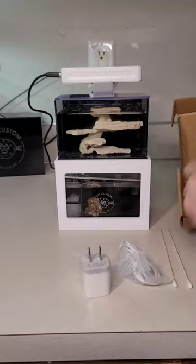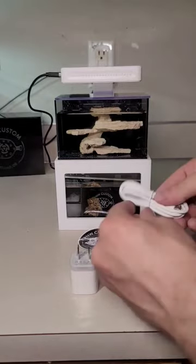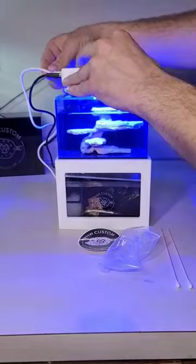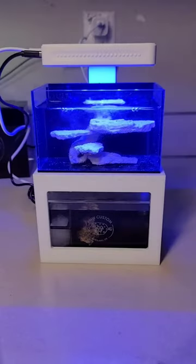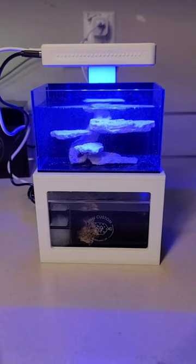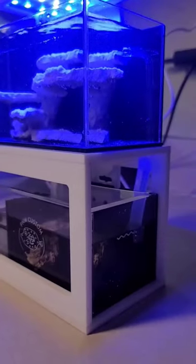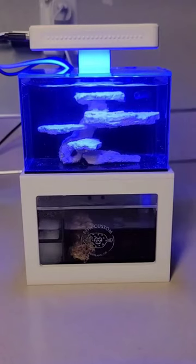The light is USB powered and the pump plugs right into the light as well, making it one easy plug to plug into the wall. And that's it! Plug it in and get ready to micro reef. We hope that you have as much fun setting this up and maintaining this tank as we have had.